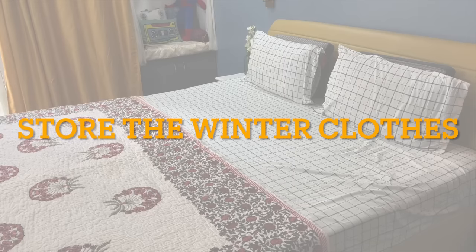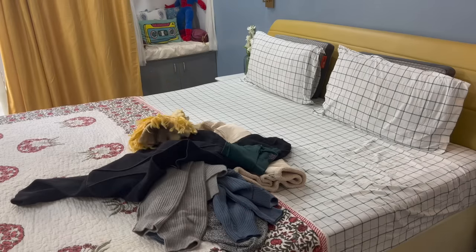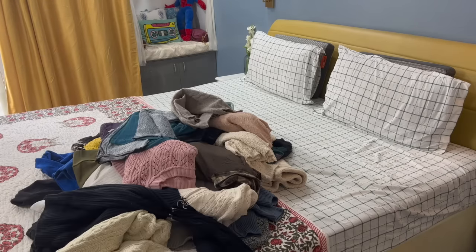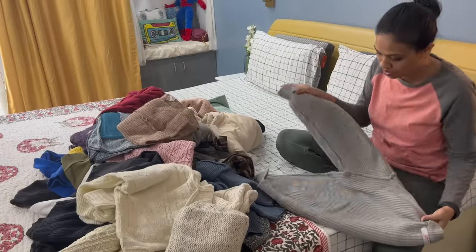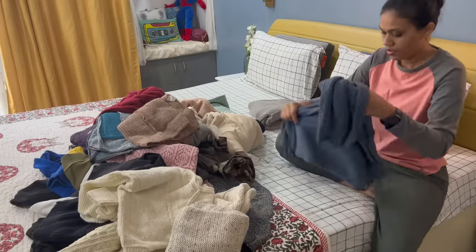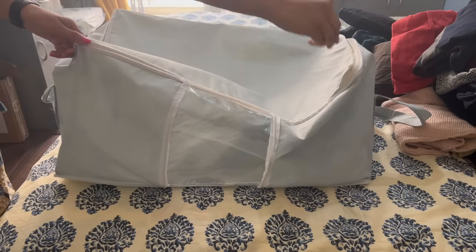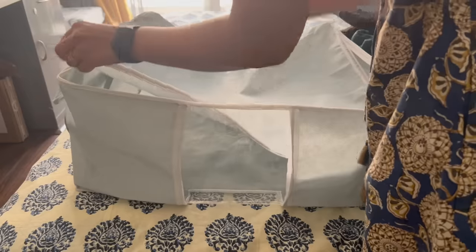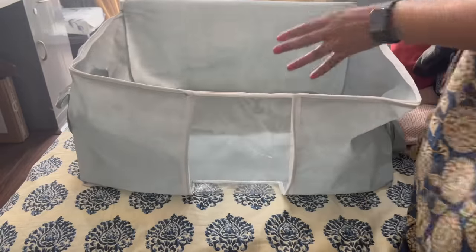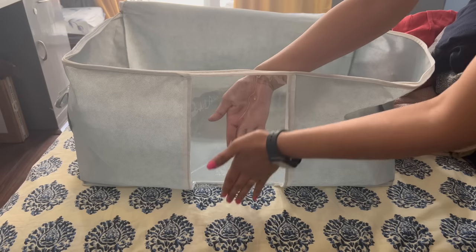Summer means we will store our winter clothes nicely for the next season. Before that, wash these clothes properly and the most important thing is that you fold them properly, so that when you remove them you will not have wrinkles next season. For keeping these clothes, I will use these big zip bags. The top of the zip is open from this side, and there is a transparent patch on the front, which means you don't have to label this bag.